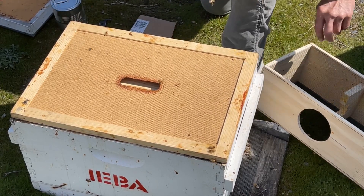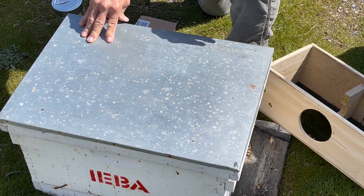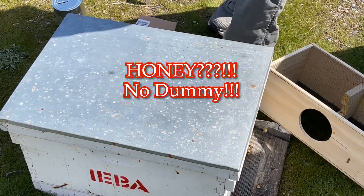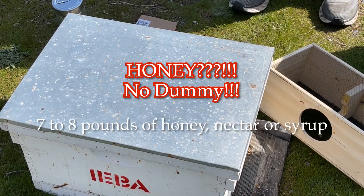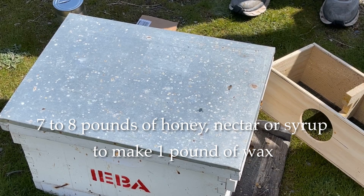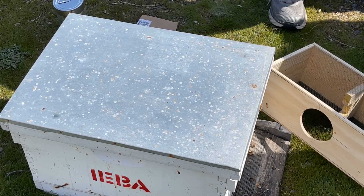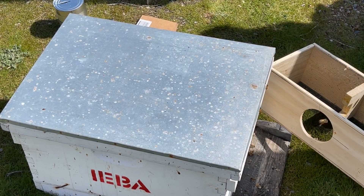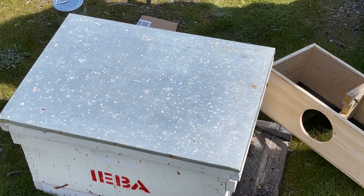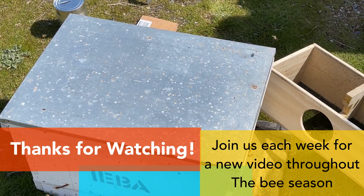You're probably going to want to check that every three or four days because they will go through it. It takes seven to eight pounds of nectar or syrup to make one pound of honey, so their primary focus right now is starting to build comb. Leave that empty package box there until there's none left in it — they'll all find their way into the hive. The videos will be on the Facebook page and linked to the IEB YouTube channel.